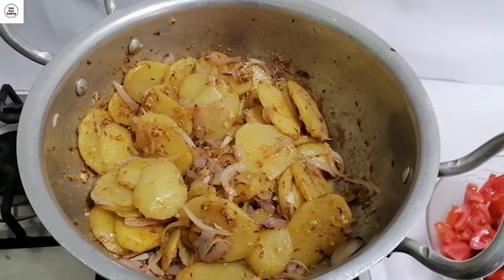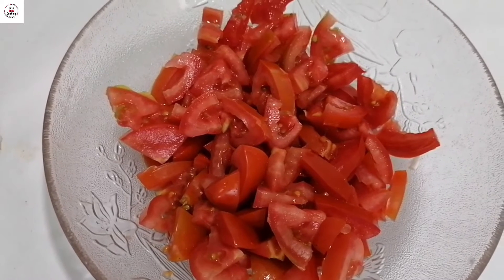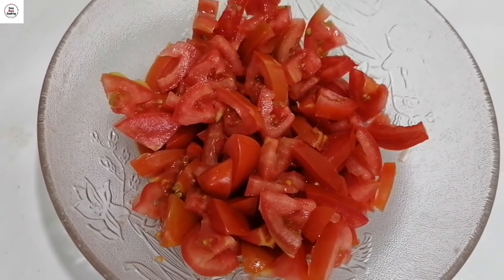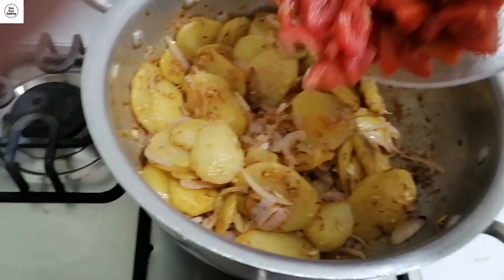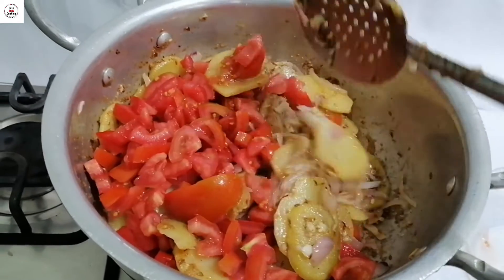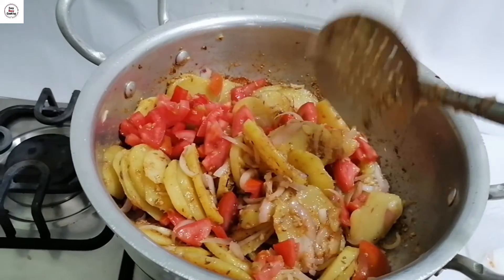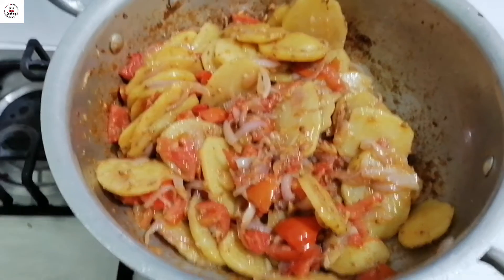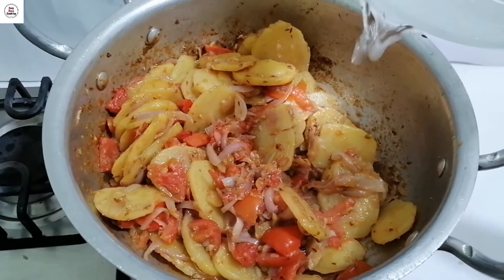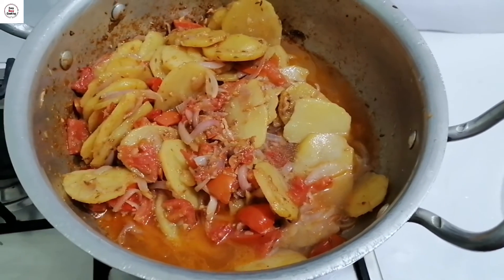We will add tomatoes — 4 medium tomatoes — along with 2 tablespoons of water. We will cook this for 5 to 7 minutes so the tomatoes soften. We will cover it with a lid so the tomatoes cook down well.